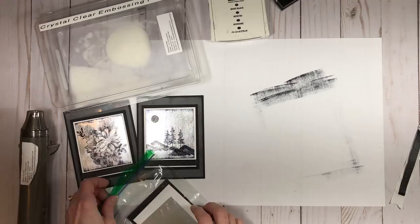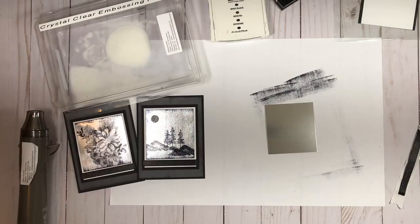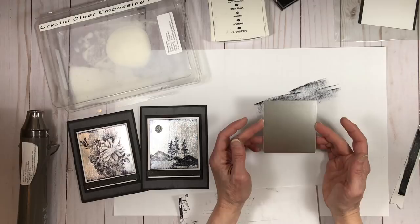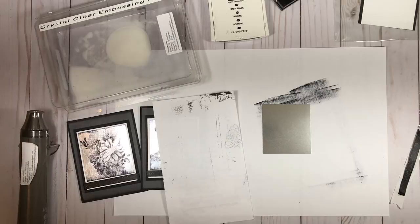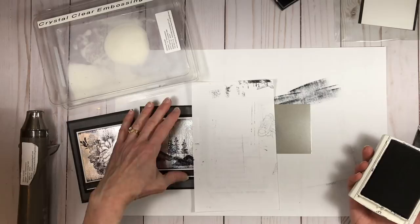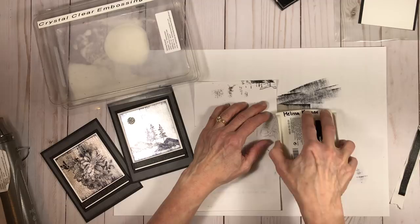Now onto the fun — the actual technique. I need a piece of scrap paper and I'm going to put a little adhesive on the back side of my foil. I like to avoid touching the surface of the foil sheet with my fingertips because your fingers have oils on them — you don't want fingerprints on your surface. I'm going to use the black archival ink pad; you have to use black archival because it's the only thing that will stick to the silver foil, which is a non-porous surface.